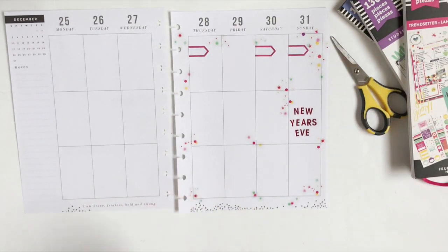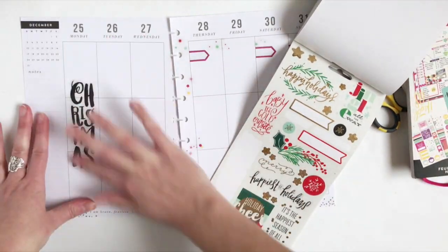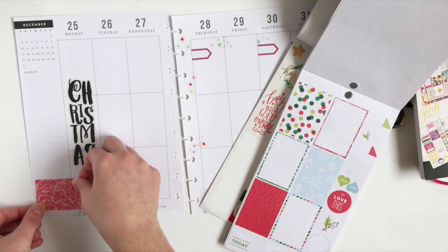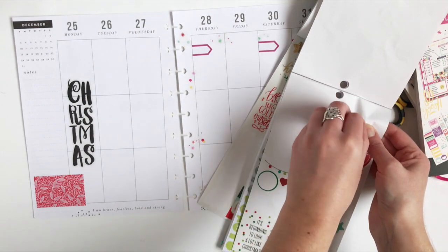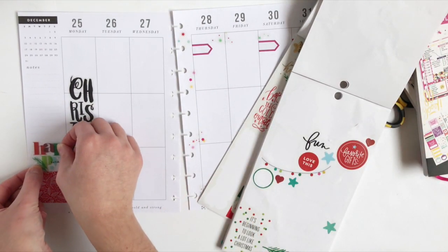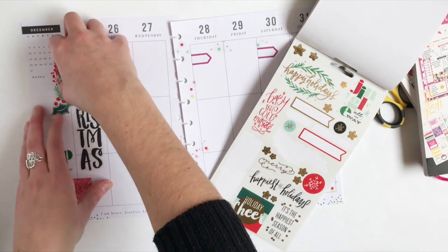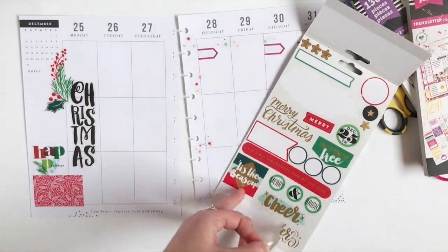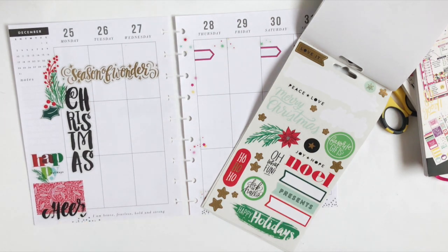Now I'm going to move over to the left side and start decorating for Christmas. I've been saving this Christmas sticker for Christmas Day specifically, so I'm so excited I can finally use it. I'm going to put Happy Holidays right here in the sidebar. Because I'm not really expecting the first half of the week to be all that busy, I'm going to make it a little more decorative than I usually do. I'll also be adding a notepaper later in the video to keep some other to-do lists on, so I'm not too worried about being more decorative here.